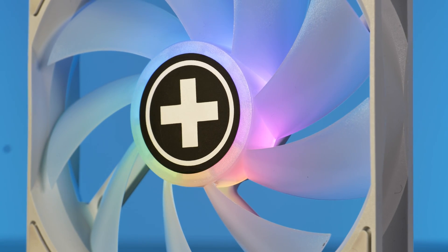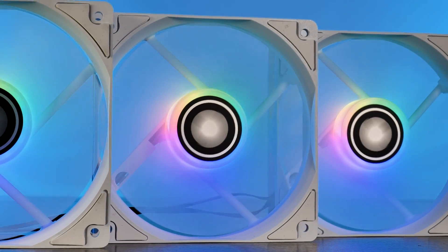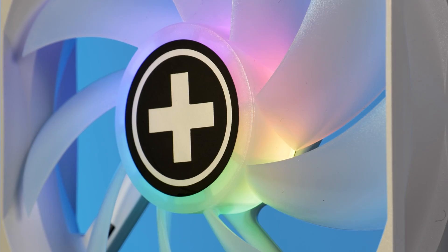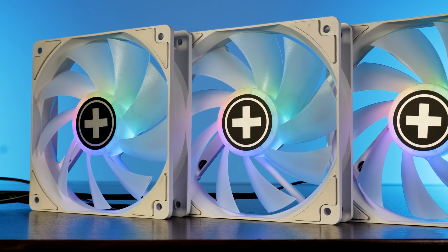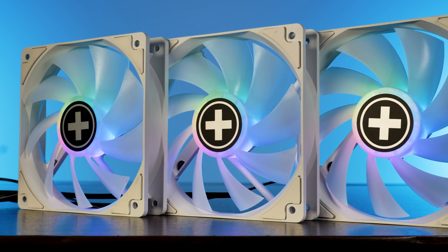Having ARGB in the name is not just a marketing buzzword — it actually lights up. And it lights up surprisingly well considering the price and target audience. The LEDs in here are a lot brighter than I expected. The light travels nicely over the milky plastic wing until it reaches the outer frame, and even if the room is a bit lit up you can still clearly see the rainbow show.